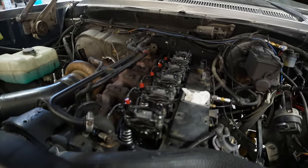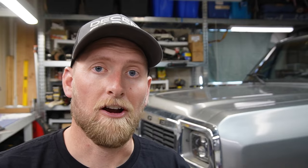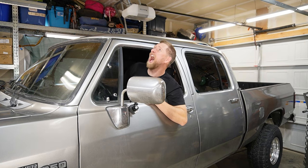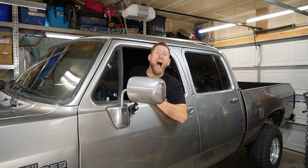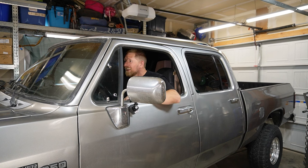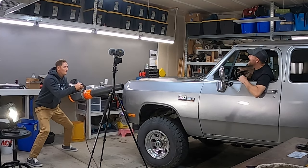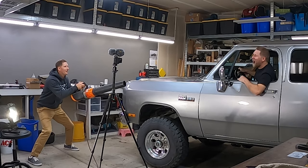We got everything buttoned back up. Looking good. Got the valve lash all set up, so that's good to go. Now that we have the valve lash set and everything's buttoned up, we got to take this thing for a test drive and see how powerful it is. Whoa! The power! It's undeniable!